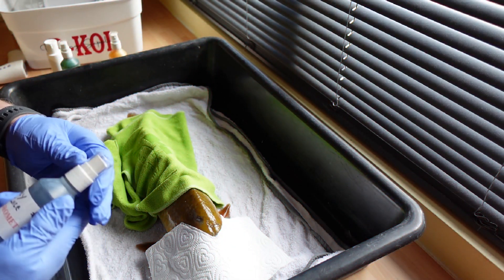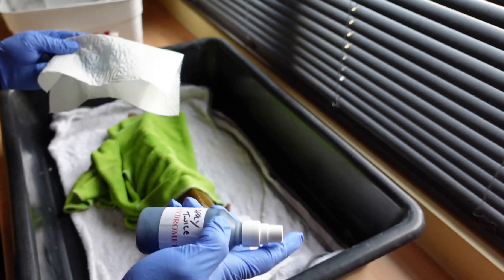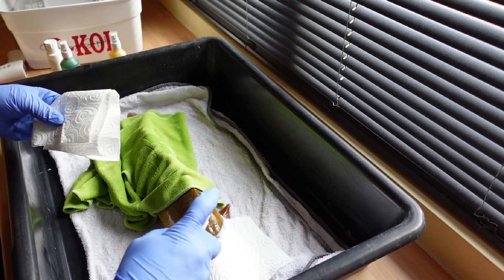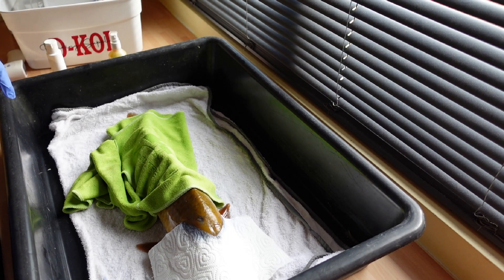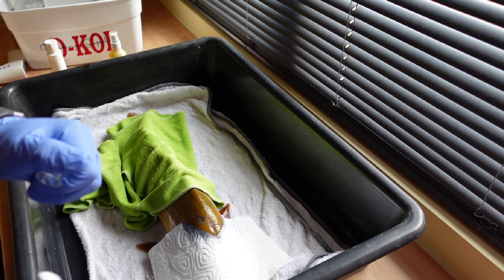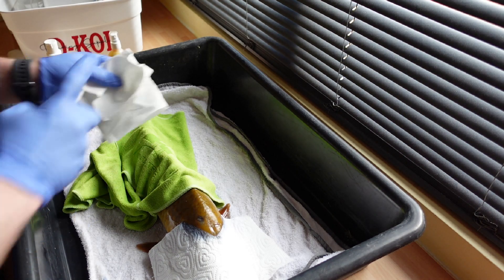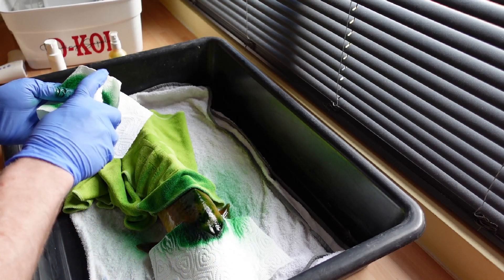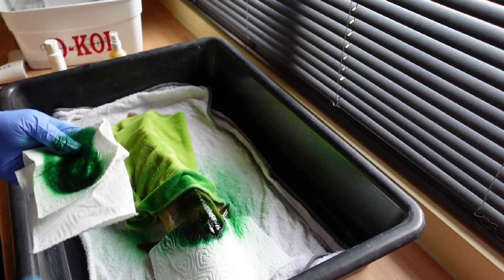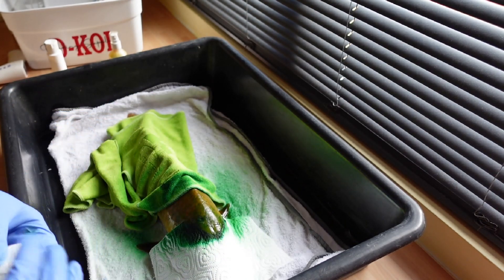I'm using about a four-treatment system. This is hydromet, which gets applied twice. Just put a little bit of tissue over his eyes and nostrils because I don't want any of the medication going in there. And this is the aqua bag, which also gets applied twice.